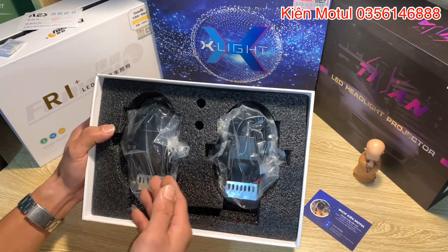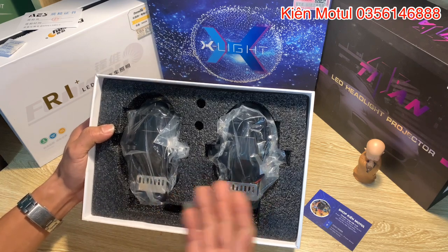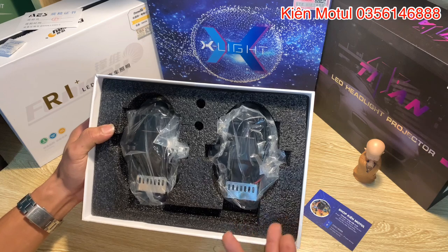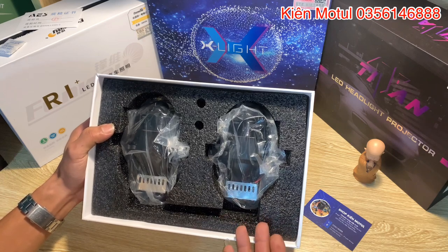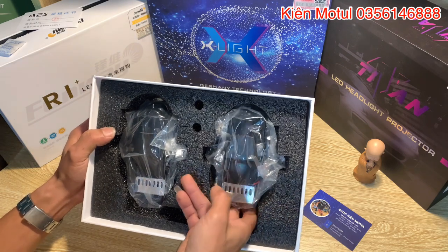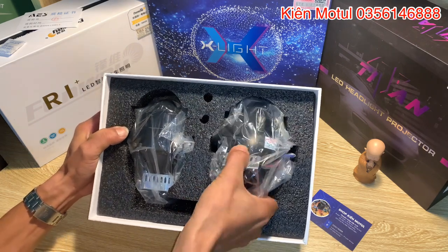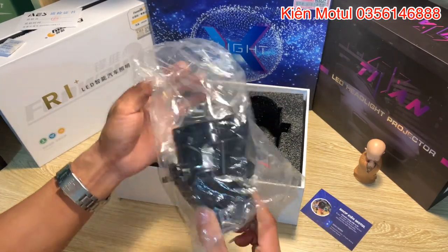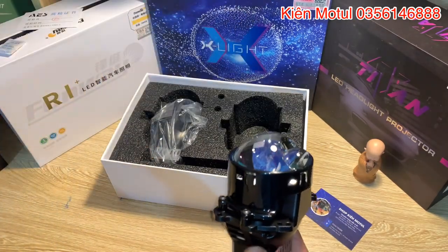Bây giờ em sẽ khui sản phẩm ra. Trong hộp có 2 bi - tất nhiên bi dành cho ô tô thường là 2 bi. Nhưng anh em nào lắp cho xe máy hoặc độ xe máy có thể đặt trực tiếp bên em, bên em sẽ bắn lẻ cho các bạn để về tự lên được. Bi được bọc trong túi ni lông để chống bụi tốt hơn.